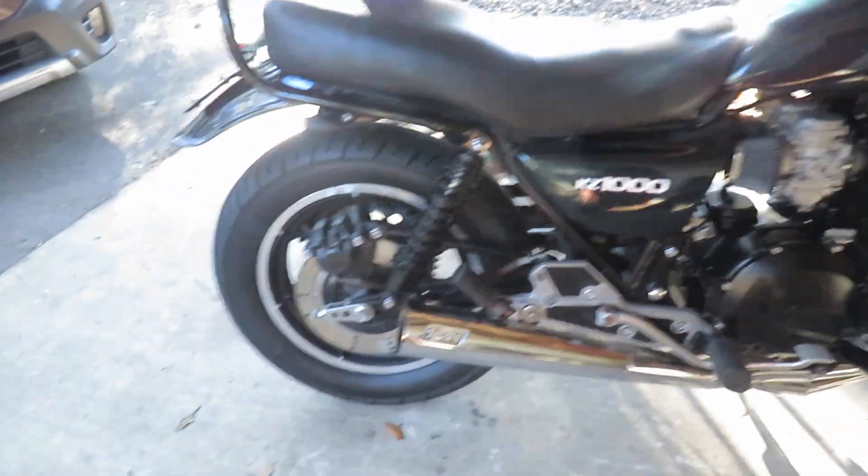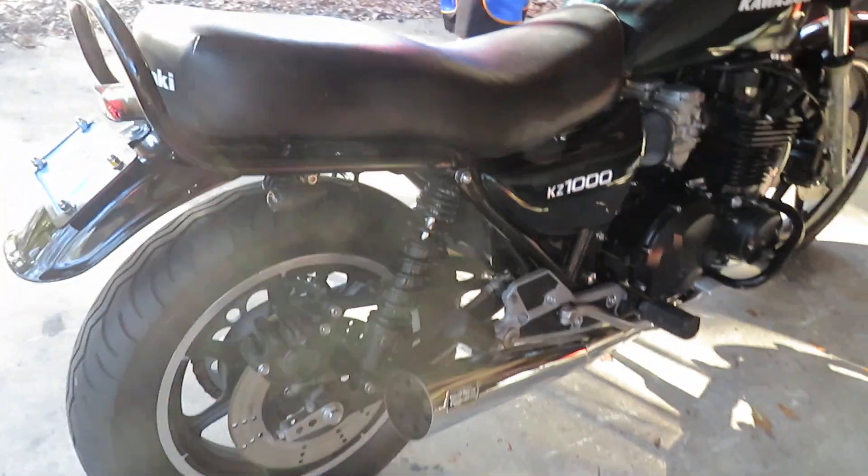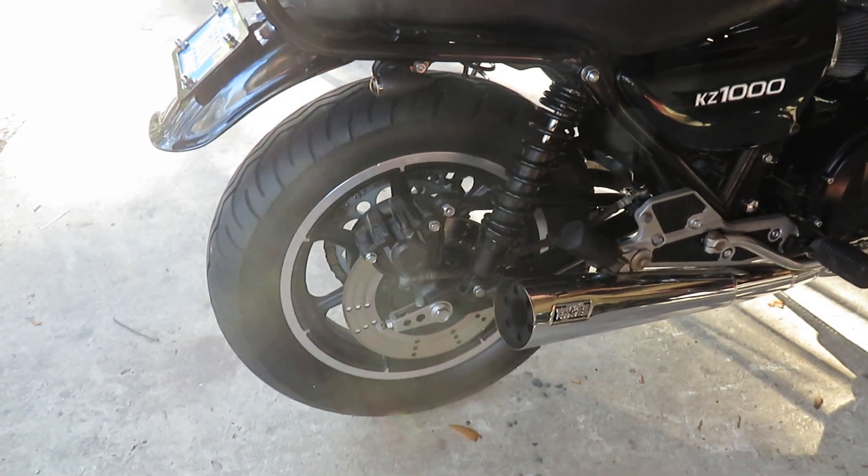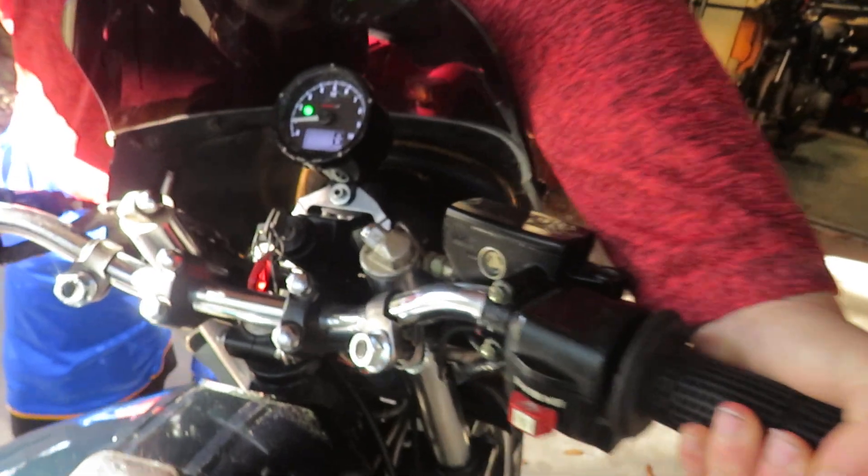There she is — she is nasty. Give it a little blip. Go ahead.